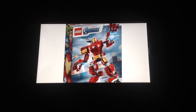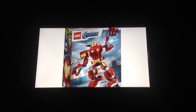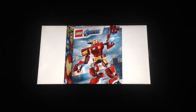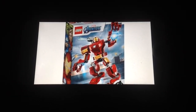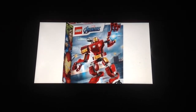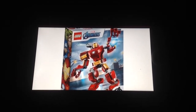First up we have set 76140, the Iron Man Mech. It's ages 6 plus, includes 1 minifigure and that is Iron Man. This version of him is from the new Avengers video game that is coming out on May 15th, 2020. This is the Avengers video game version of him and this is the cheapest way to get him. I like how they gave him that same 2017 Invincible Iron Man helmet — the printing looks really nice.